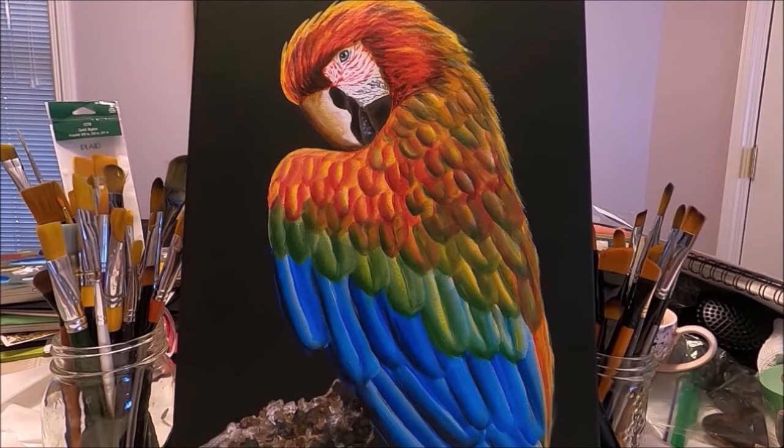Hello my friends and welcome to Paulina Art. Today I'm going to be painting this pretty colorful parrot. I was inspired to do this painting by a photo from Pixabay, which is a website that has thousands of photos you can download for free, or you can browse around and get inspired.